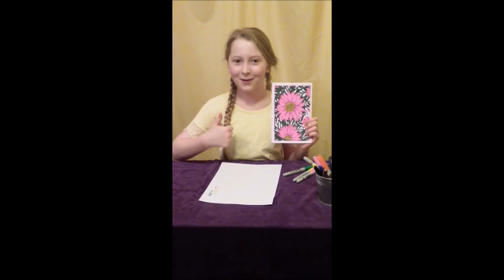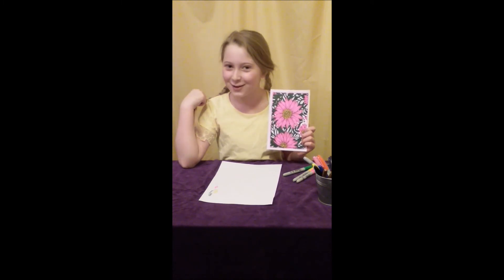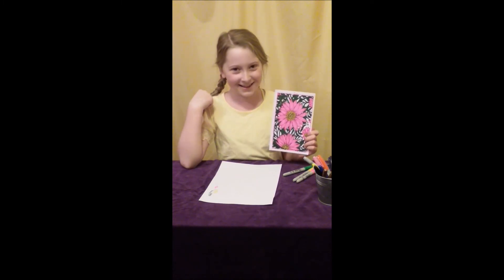Give it a thumbs up if you want to see more of me. Next week I'm going to have a special guest. See you guys next time!